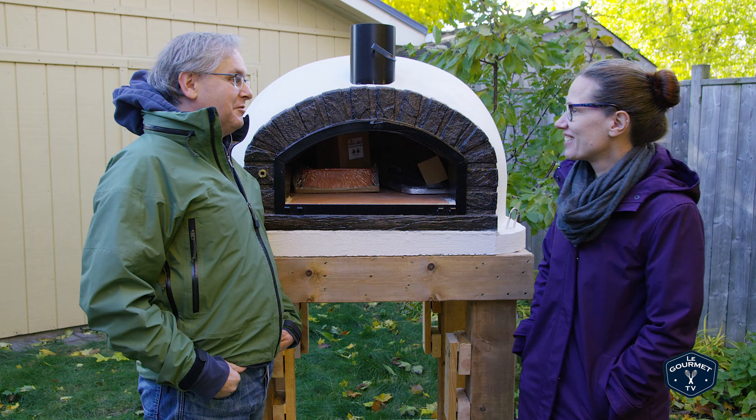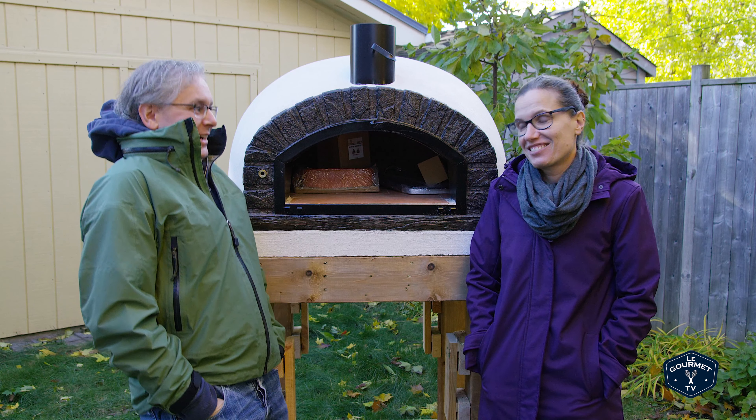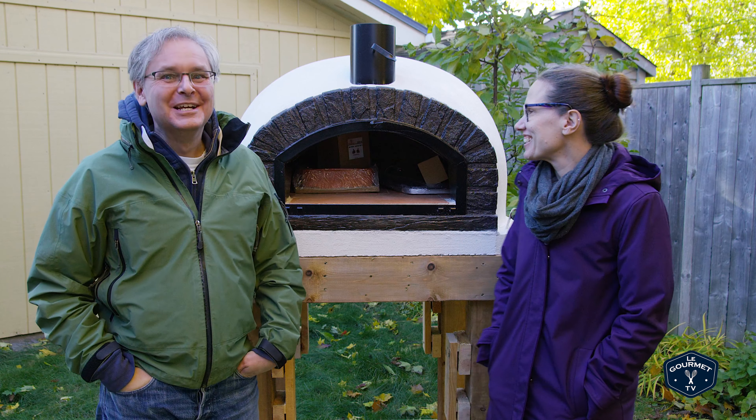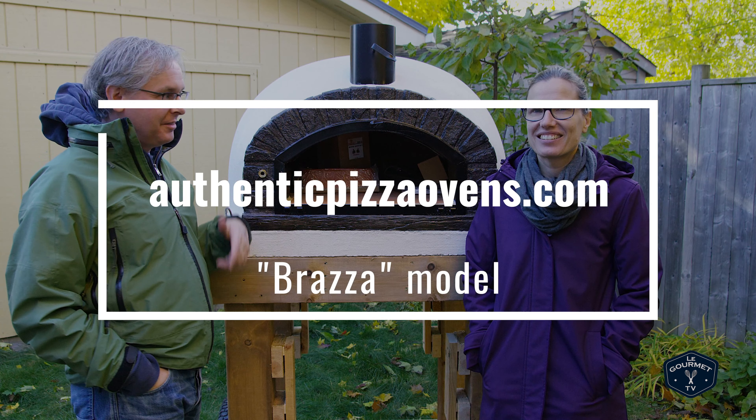So who takes delivery of an outdoor wood-fired pizza oven at the end of October? We do, of course. About a week ago, this authentic wood-fired pizza oven showed up in a big truck.